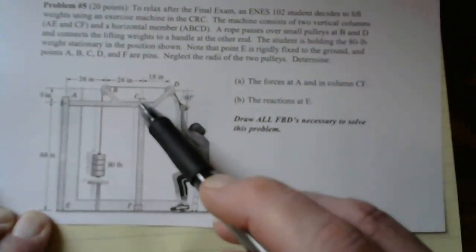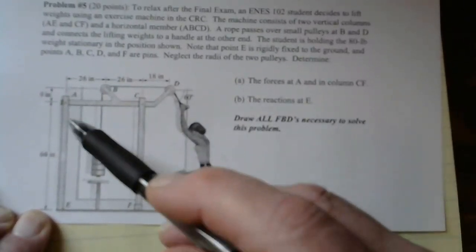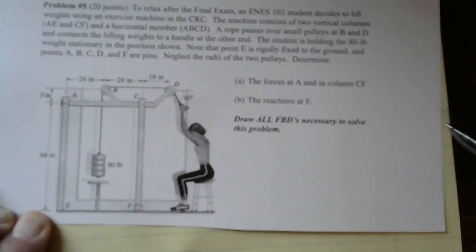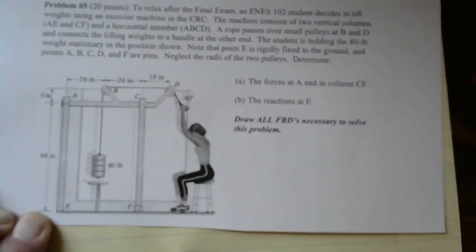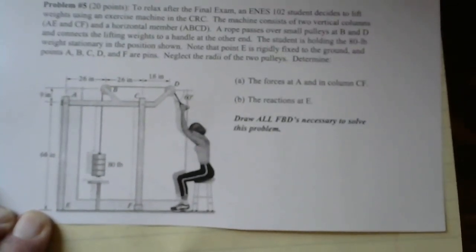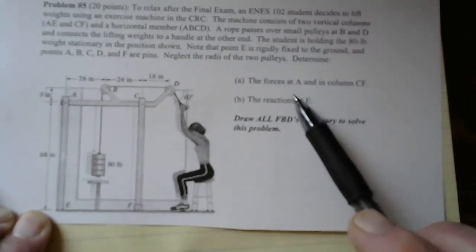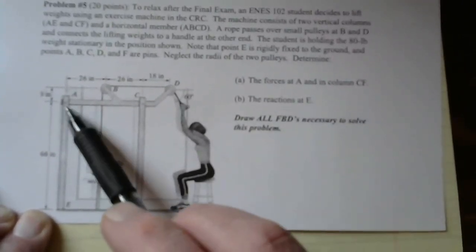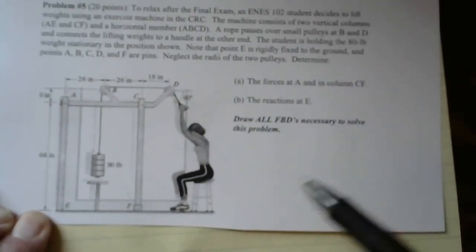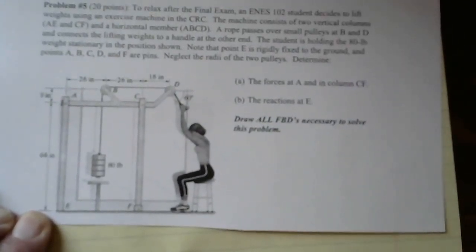All of the connections are pins — pin at C, pin at F, pin at A, and a fixed support at E. So A, B, C, D, and F are pins, and there's also a pin at B. There are two questions: determine the force at pin A and in the column CF, and then also the reactions at E.